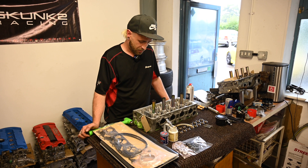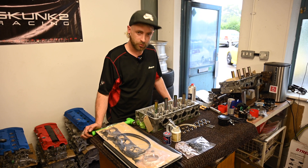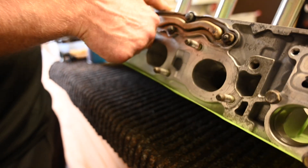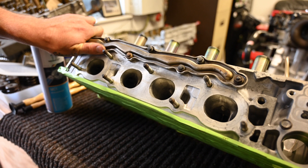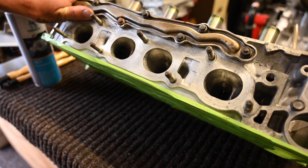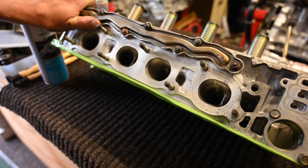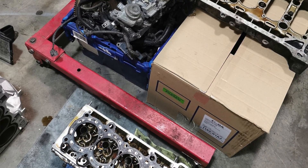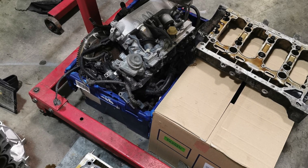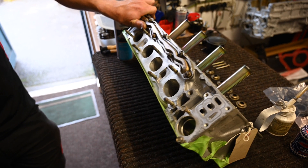Obviously we're going to get some new stem seals on and get the head assembled. What we find with a lot of petrol combustion engines is you get a lot of build-up in these ports. It's just had a mild port — still needs a bit of polishing to do, but it's come on leaps and bounds from when we first took it apart. It's looking very shiny, all very clean in there.